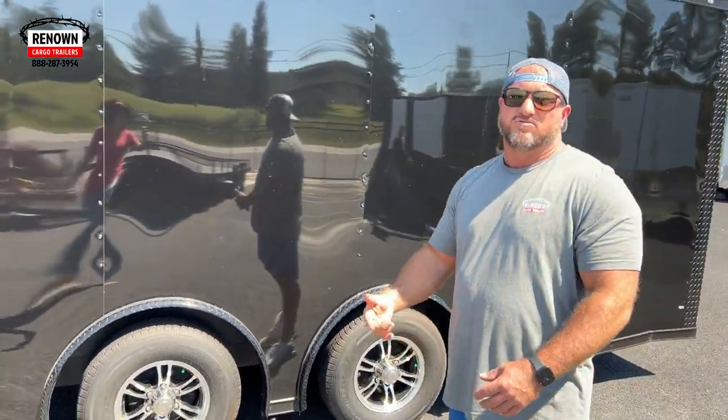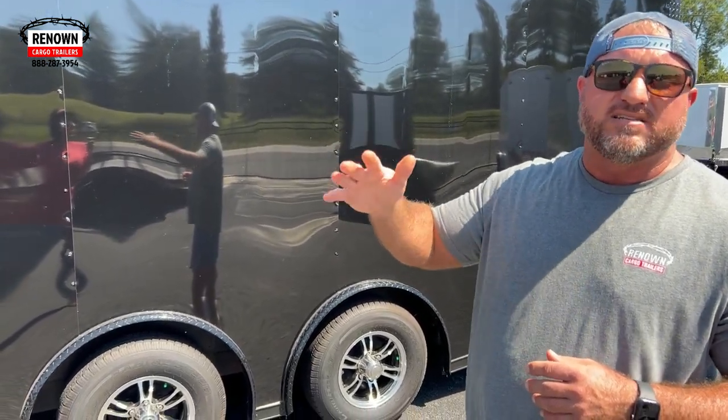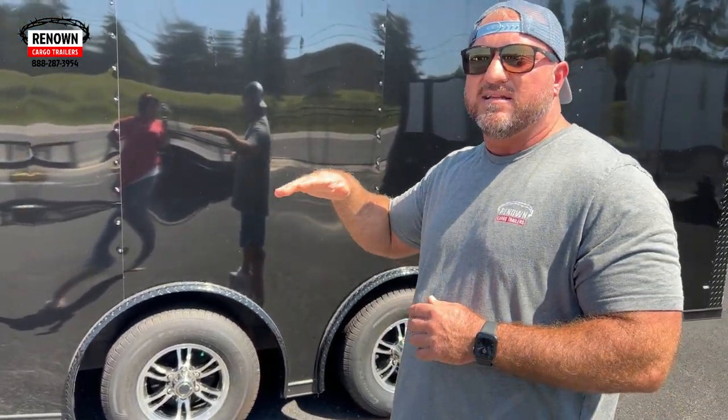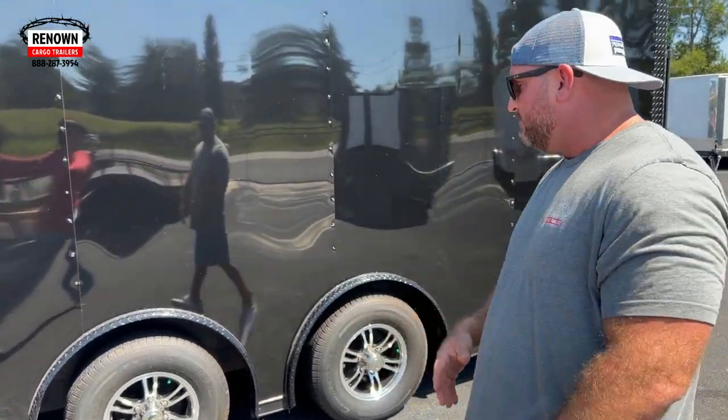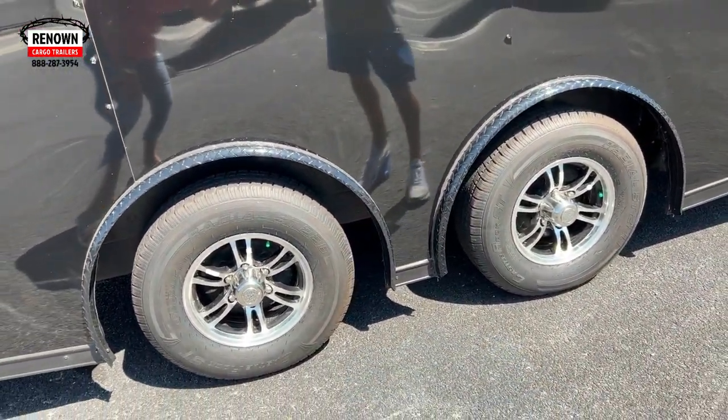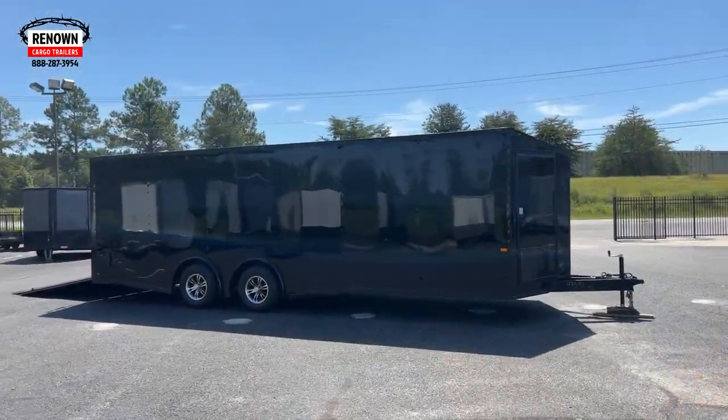We've got 5,200 pound axles on this trailer. These are torsion axles. They're a little more expensive, but you pay for what you get — they're going to pull better, absorb shock better, and just ride better. This trailer's going to be hauling motorcycles, and you don't want your motorcycles or race cars bouncing up and down. We've got e-track in the trailer and it creates a smoother ride. You also get 11 years of warranty compared to a six-year warranty on your drop-leaf spring axles. Also on this trailer, you'll see we've got the spread axle pattern. You can only do that upgrade if you do a torsion axle — you can't spread the axles out with a drop-leaf spring axle.